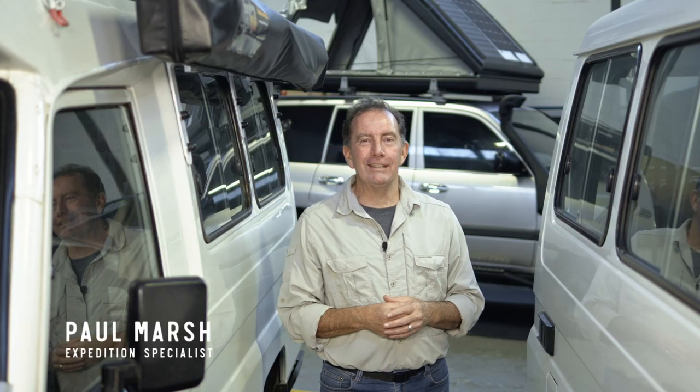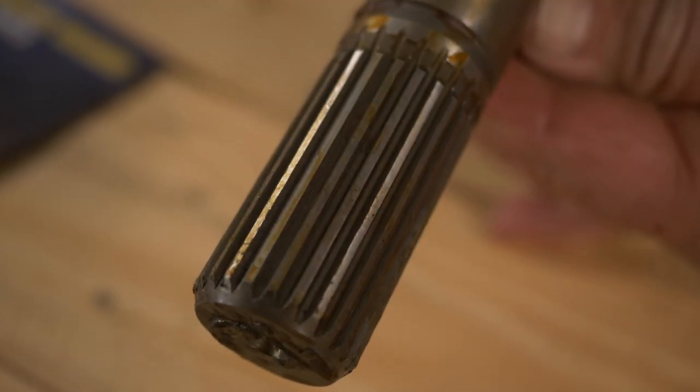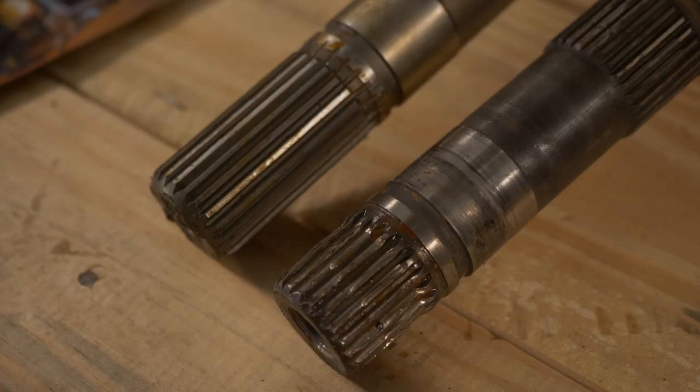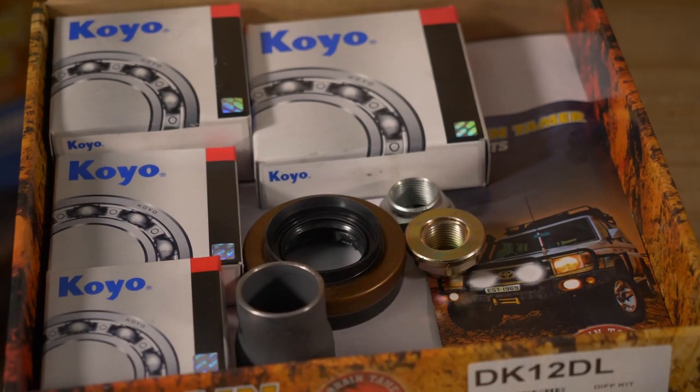Welcome back to Overhaul Overland. When rebuilding any components on your vehicle, it's important to choose quality people to do the work and make sure they're using quality parts - together that gives you a really good result. Every vehicle has its weak points, and over time you get to see what those are. Terrain Tamer have addressed the weak points found on this gearbox by improving not only the parts but also the design of the parts.